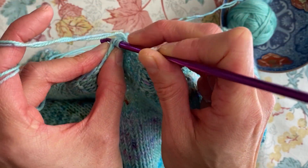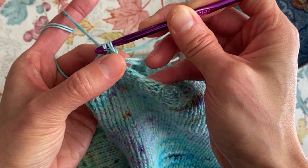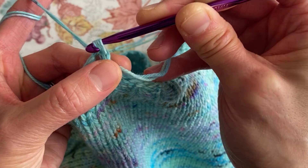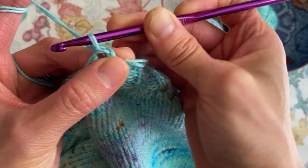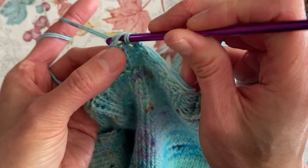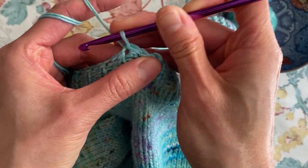I'm going to go into the next one, wrap the yarn around, pull it through — now I have two loops on my hook — and then pull that one through the first. That is a slip stitch. I'm going to do a second one, third one...